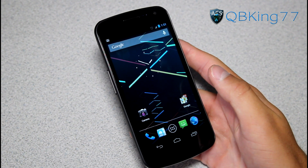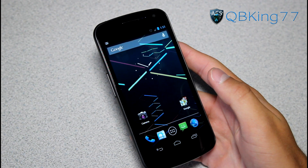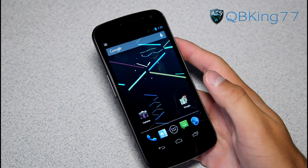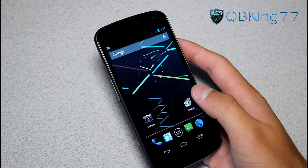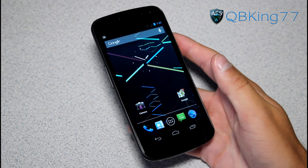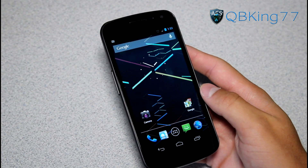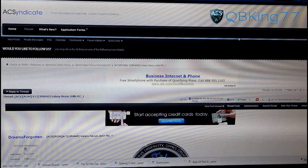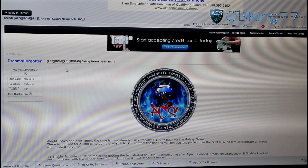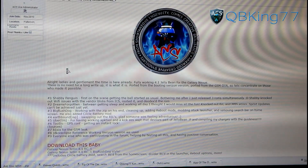Hey everyone, QBKing77 here from the AC Syndicate team, here to do a video showing you how to install the Android 4.1 stock Jelly Bean ROM on your Sprint Galaxy Nexus. First of all, you need to make sure that you do have a custom recovery installed. I have TWRP recovery, which is what I recommend, so do make sure you have a custom recovery. Once you do, go ahead and click on the link in the description of the video. It will take you to the AC Syndicate forums where awesome developers Dreams Forgotten and Shabby Penguin have gotten this ROM going for us — both ACS members of course.